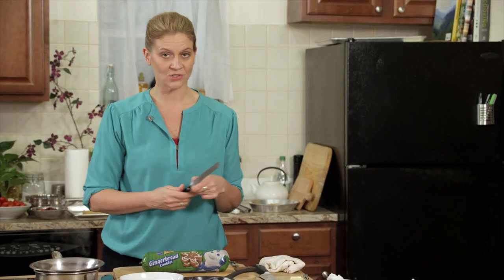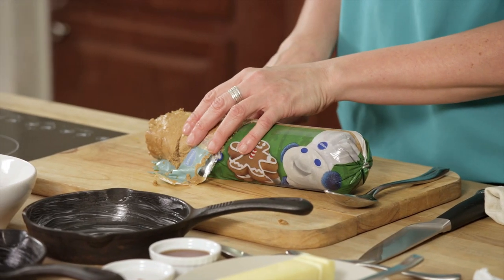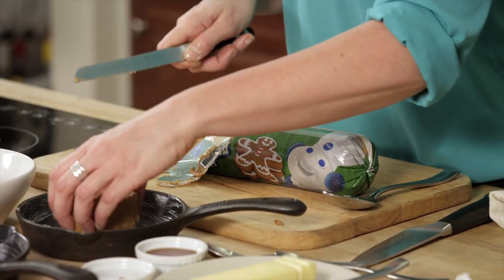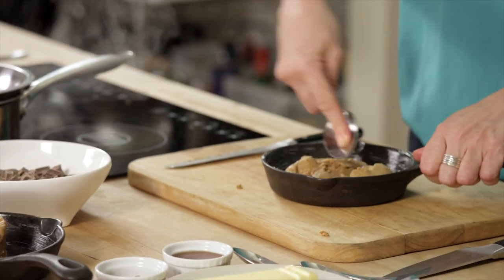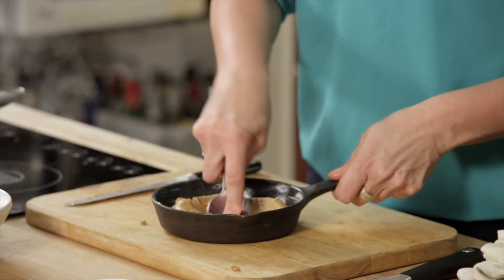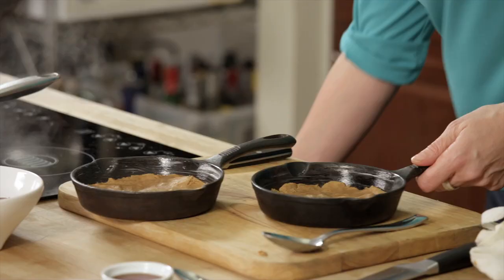Cut open your gingerbread cookie dough. You're going to cut a pretty generous portion — I would imagine that two people would share one of these cookie pies. You can either get in there with a spoon and smooth the dough into the pan, or just get in there with your hands, whatever you're more comfortable with. You want to create a crust, but you still want the center to be ooey gooey. It's ready to go into the oven.